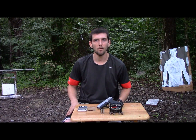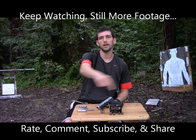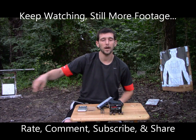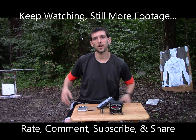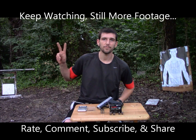Guys, I hope you all have enjoyed this video. If you like this stuff, as always, please be sure to rate, comment, subscribe, and share. If you want to see plenty more of this, hit that subscribe button. We do these Firearms Fridays from time to time, and we've got our Trick Shot Tuesday videos that we do every week. I'll see you next week — Gunfather out.